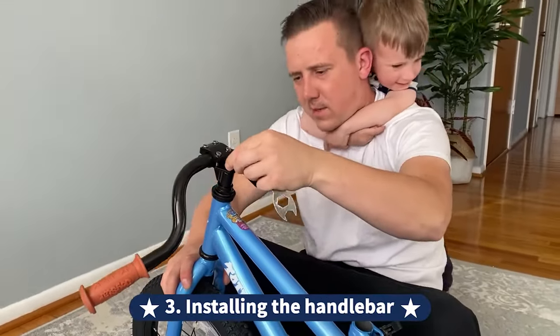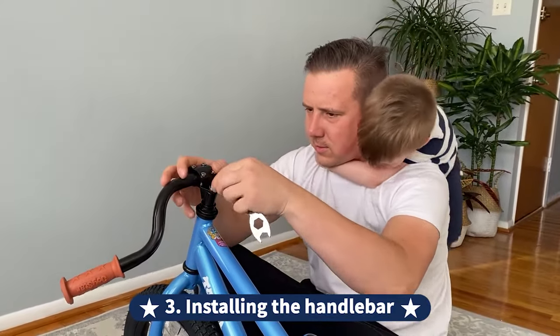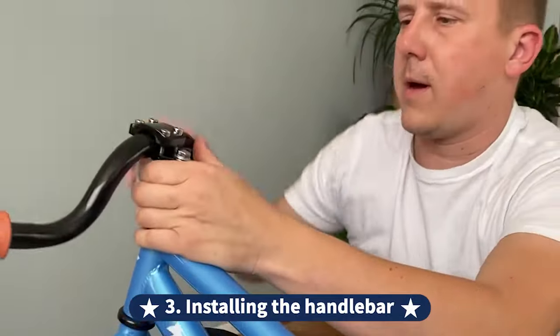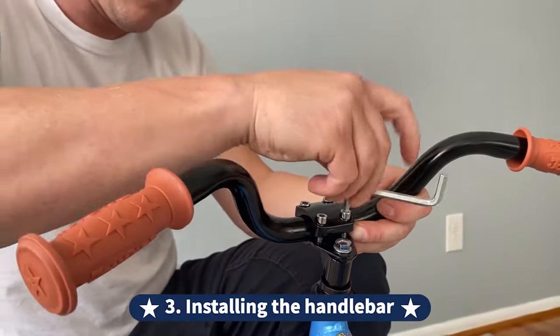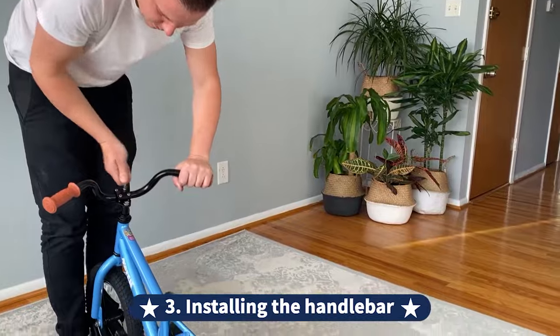Third, it's installing the handlebar. Use a 6mm Allen wrench to loosen the stem bolts and adjust the handlebar until it aligns with the front wheel. Tighten all the bolts and make sure the handlebar is securely installed. The high-tech steel handlebar and fork are joined by a steel stem for maximum steering performance.